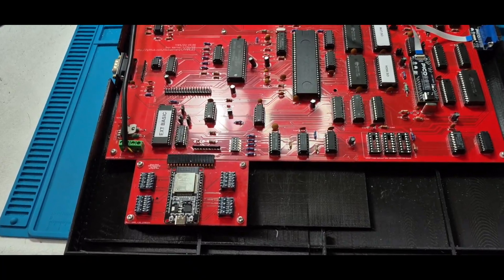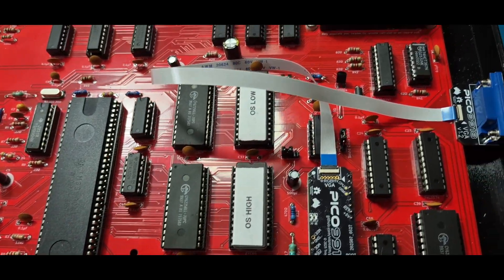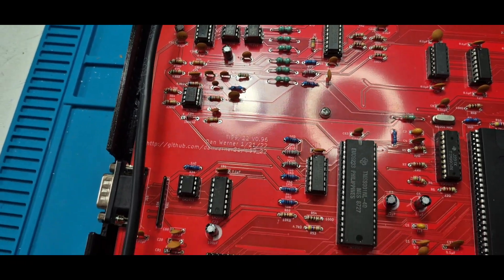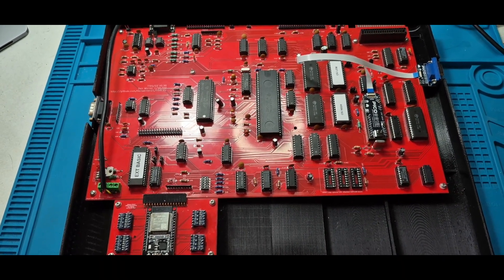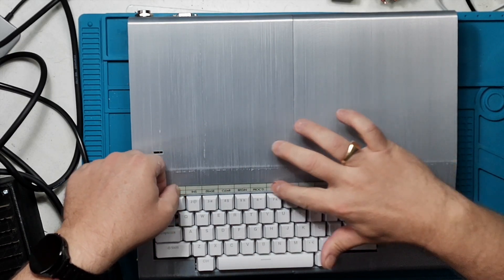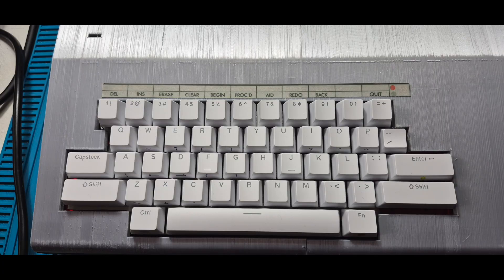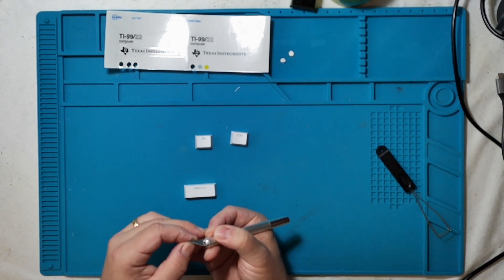And there it is — the board installed. Looks good, doesn't it? Let's give it its final identity. I've got the keyboard legend, and I've also got the function, Control and Enter colored dots to apply.